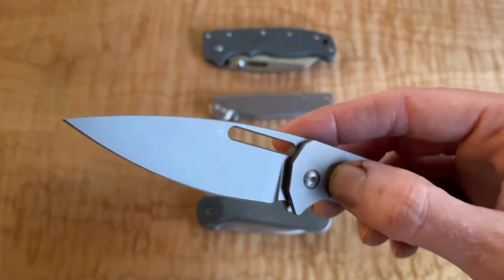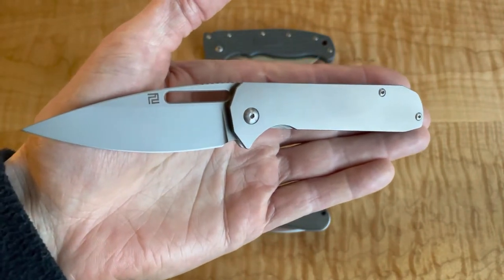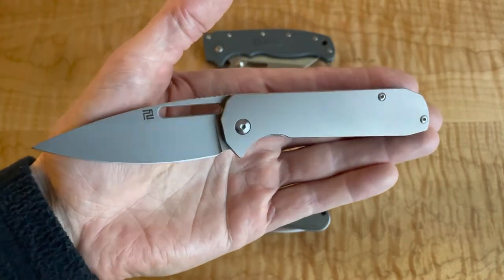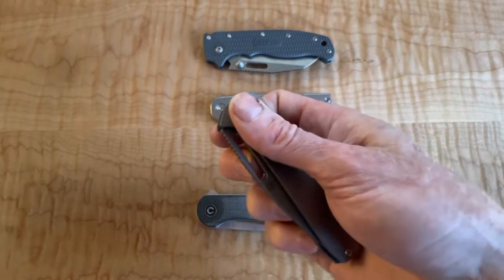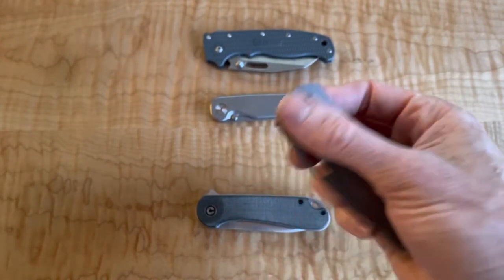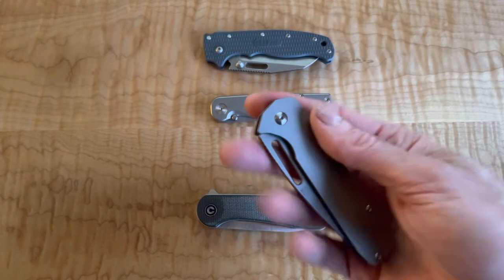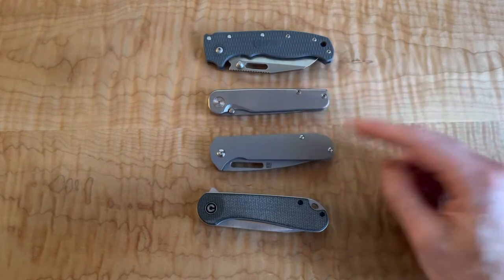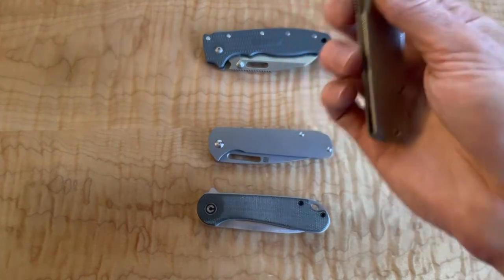Really beautiful knife though. If you're looking for this, I don't know if they still have them, but they were marked down pretty good on a couple of different websites. I don't want to say the exact pricing, but for what I got it for, I felt really good about the price I paid. This feels like on the level of the Tactile Turn for less than half the price. MSRP might be a little more than half the price of that, but this is definitely a level up.